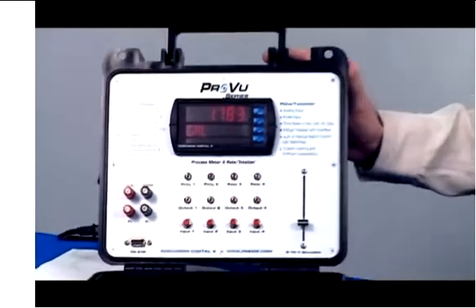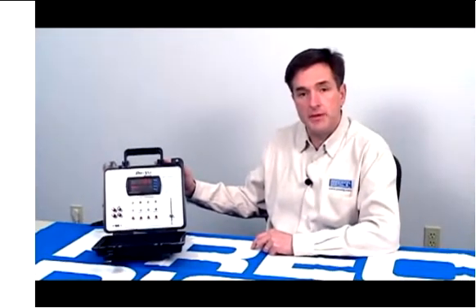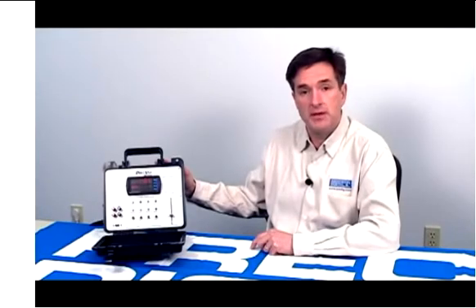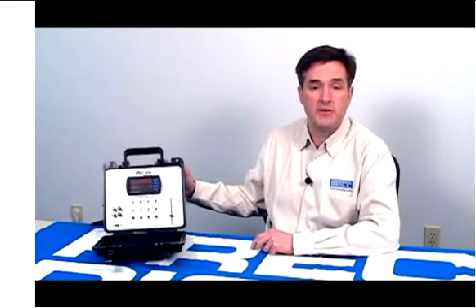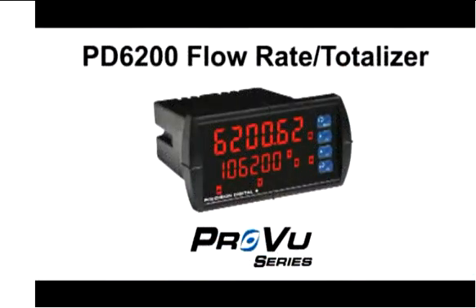That situation gets corrected too, and the level rises back up to where it's supposed to be. There I've just demonstrated how the ProView demo can be used to demonstrate a typical level application using the PD6000 process meter.